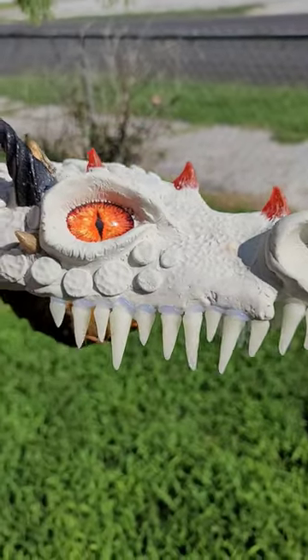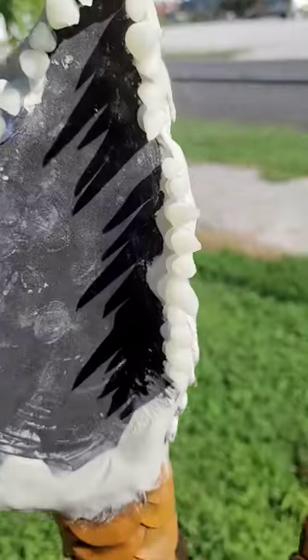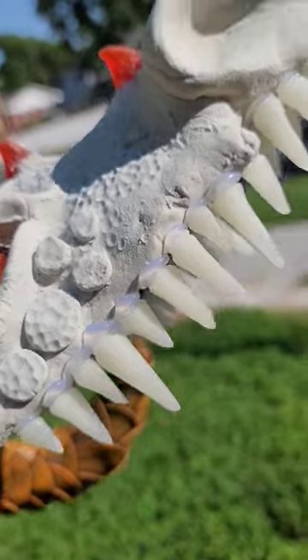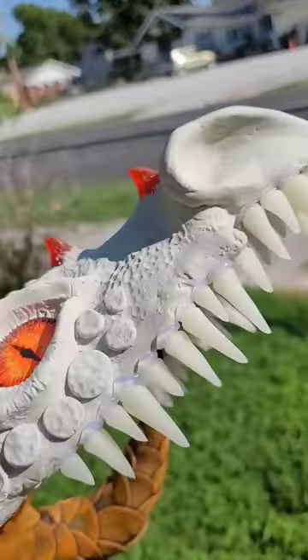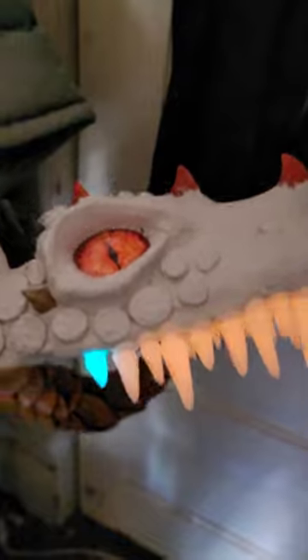I'm still working on this dragon head and I've just installed the teeth with some very fancy hot glue. Before I do the gums and other sculpting, I just want to test and see if we charge this up in the Sun. I guess I accidentally gave him one blue tooth.